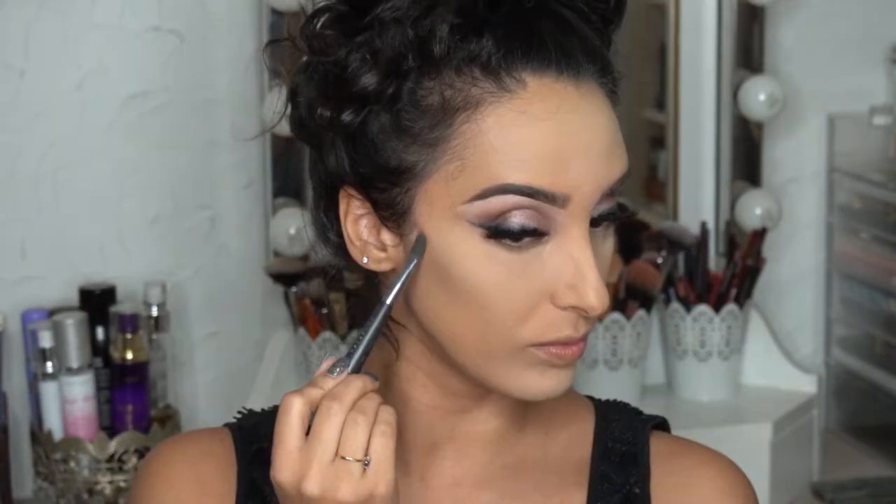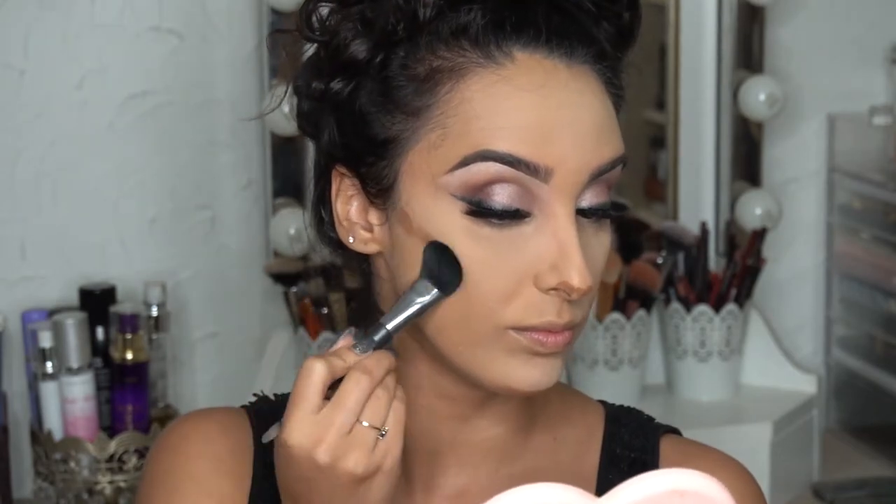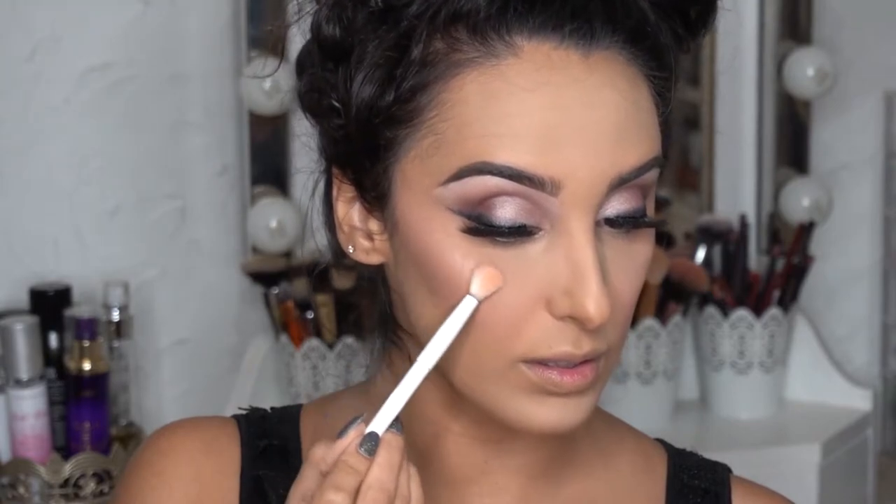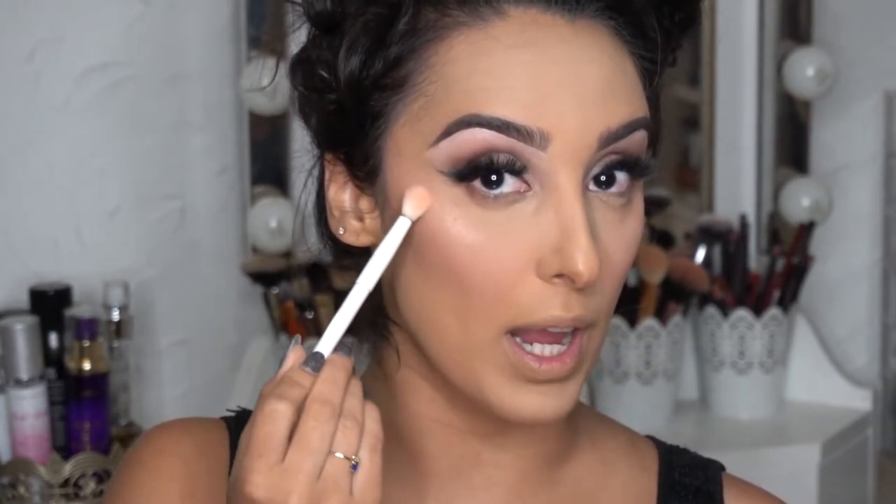For bronzer, I'm using the Huda Beauty Tantour Contour and Bronzer Cream to Powder in Light, and I'm using the Cover FX Contour Brush — it has a smaller side which is great for applying and a fluffier side to blend it out. For blush, I'm using the Milani Blush in Tea Rose, applied with my Morphe E4 brush. Then for highlight, I'm using the Dose of Colors I Love Sad Eyes Highlight in Bathe, which is a really pretty champagne-y pink color, applied with one of the Wet n' Wild eyeshadow brushes.